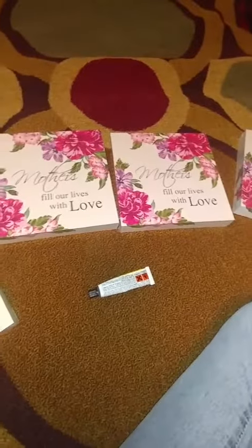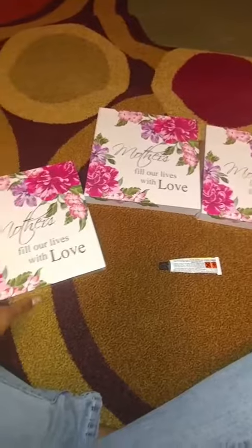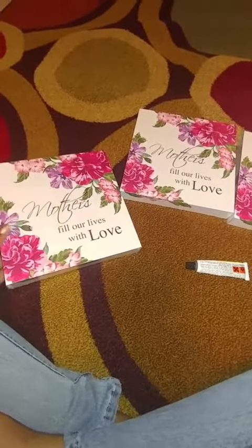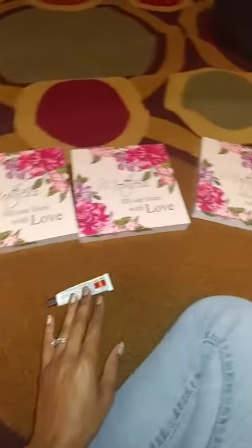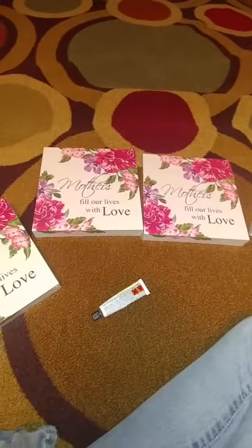Today we will be making a floating shelf out of these pictures from your local art store. I have a total of five, and you will need glue and spray paint, which is in my other room.